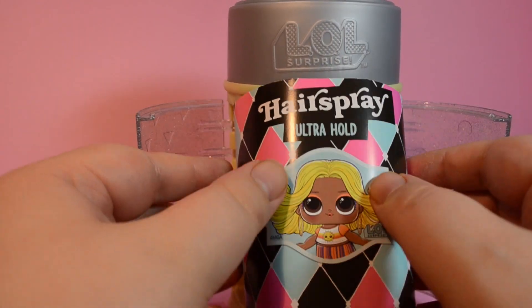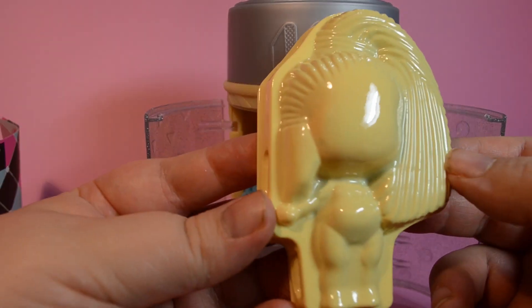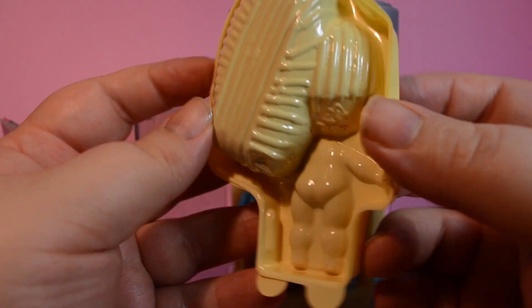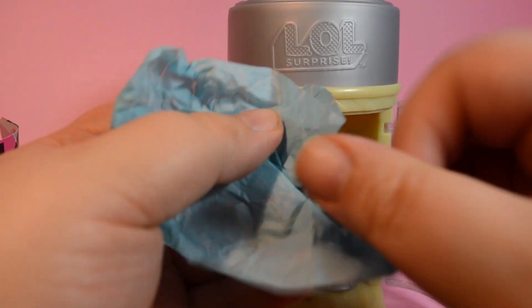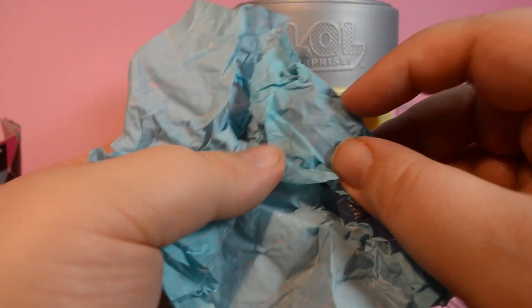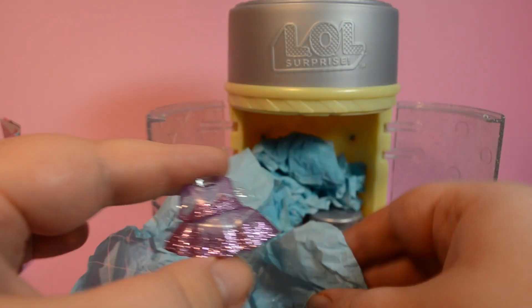Our checklist and our doll sarcophagus — look familiar? Got a little booty. Surprise number one.